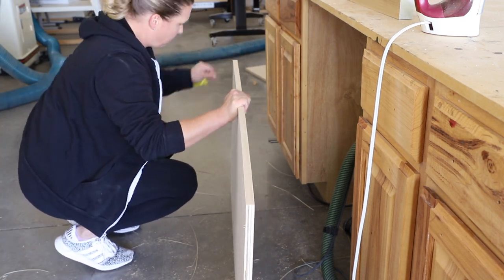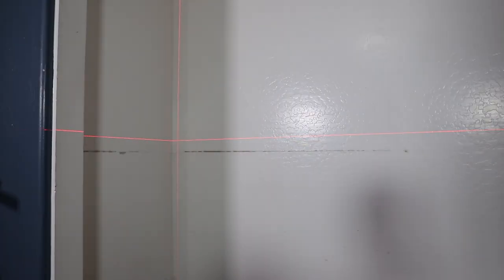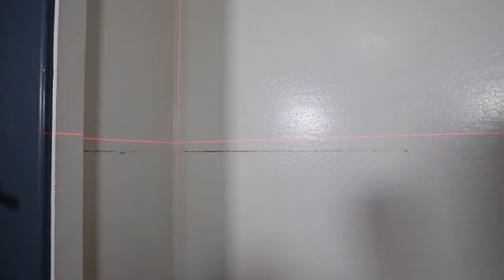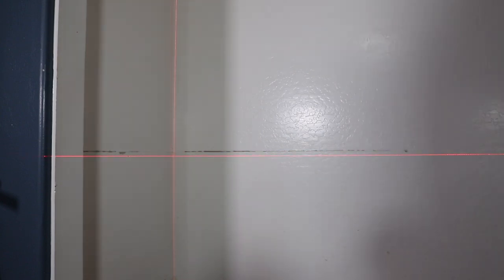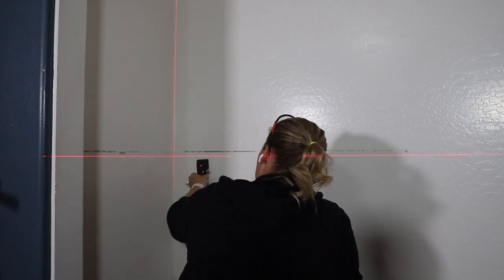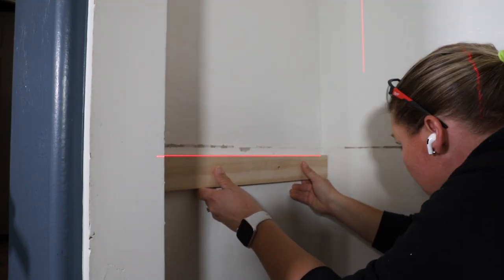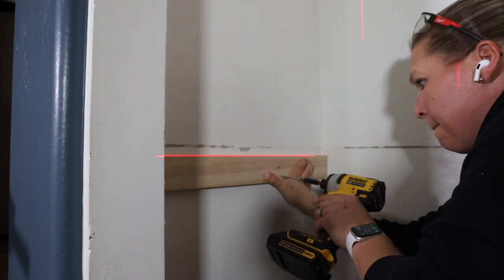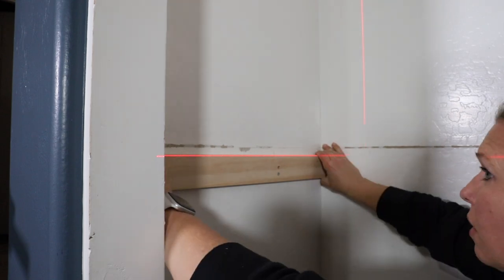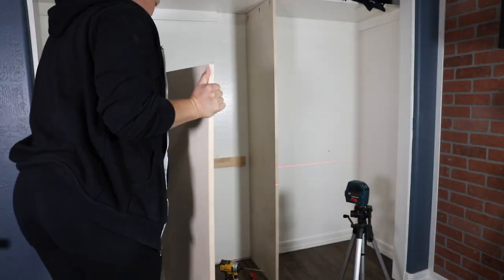Then I did the same thing with the desktop. Back in the closet, I used my laser level to help me set the height for the supports I'd be adding to the walls. Once I had the height and level set, I marked out the studs with my stud finder. I ripped down a pine board into 1x3 pieces, cut them down to size, and then installed them with two and a half inch screws into the studs.